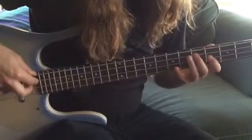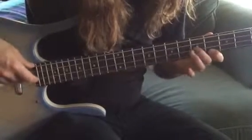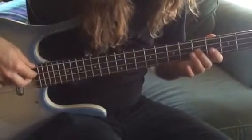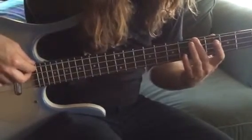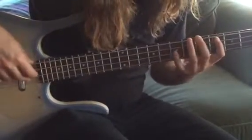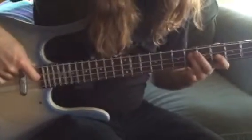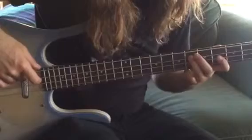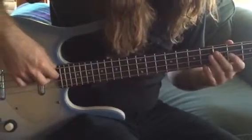Then you're going to play the same thing but starting on the A or the E string, fifth fret. The only difference is this last note right here. Now I'm going to play it all together.